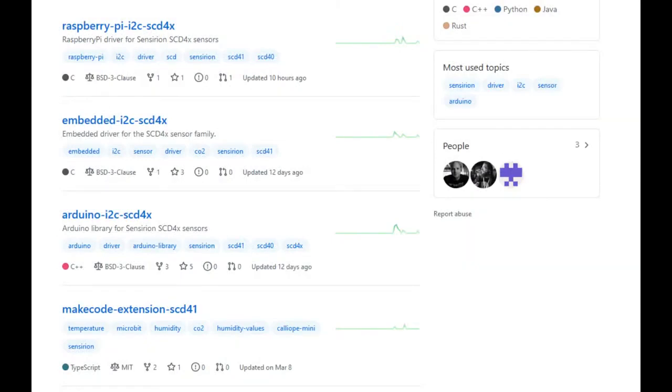Sensirion already wrote libraries for all these different platforms, which is really wonderful. One of the things that's bumming is when a company only writes a driver for their specific microcontroller, a closed-source compiler, a closed-source toolchain, or a Windows-only IDE — like code only for the MSP430. What's really nice is Sensirion wrote code for Raspberry Pi, I2C embedded C, Arduino, and MakeCode — so even students can build projects with drag-and-drop programming.